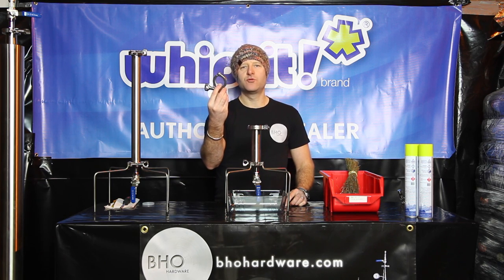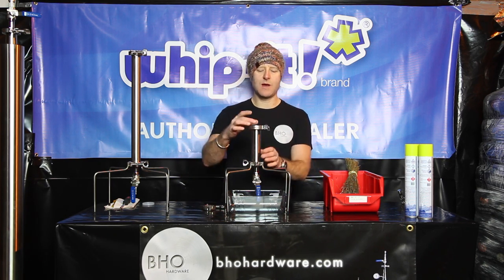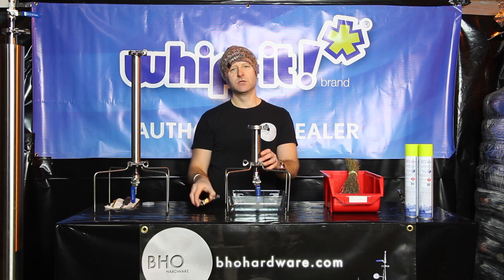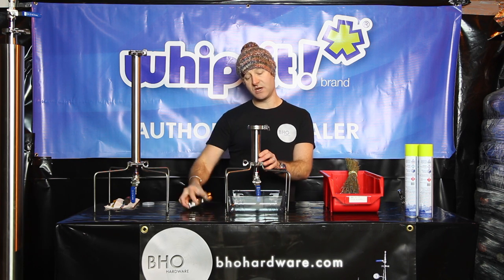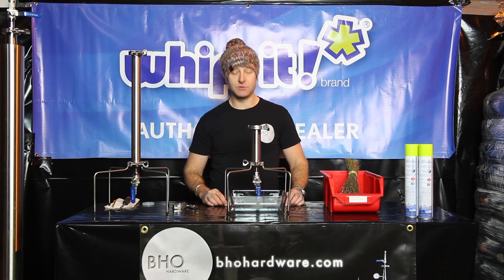With every kit comes another tri-clamp. This is just in case you've got more material and you want to add another tube to the top of the existing tube — this comes free. All you need then is a gasket that sits inside the top tube and the bottom tube. But today we're only using the 6-inch tube just to show you how to blast safely.